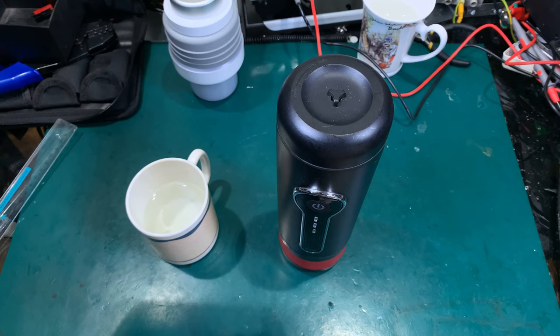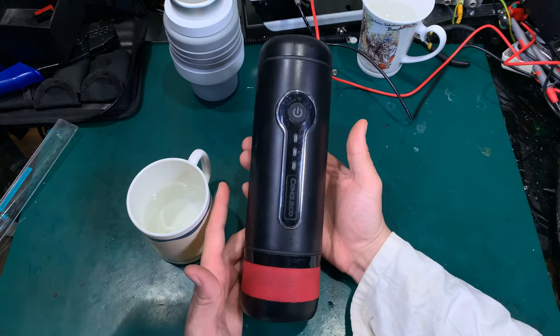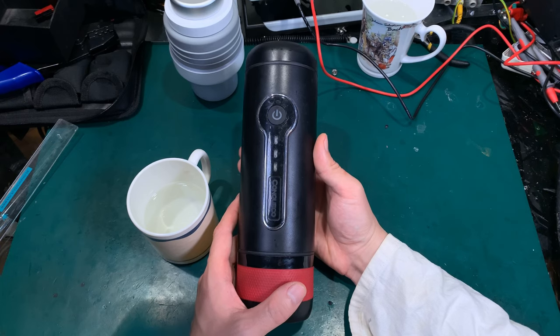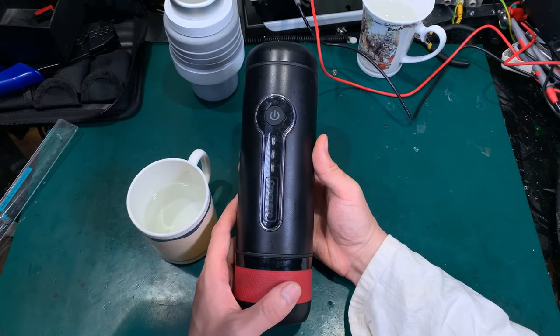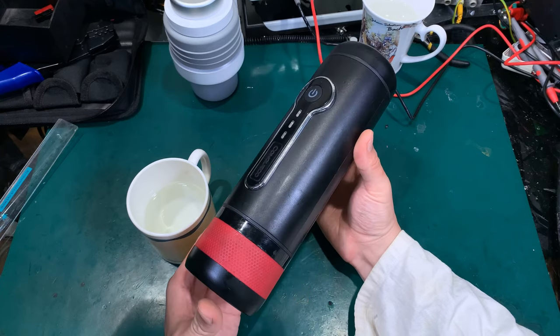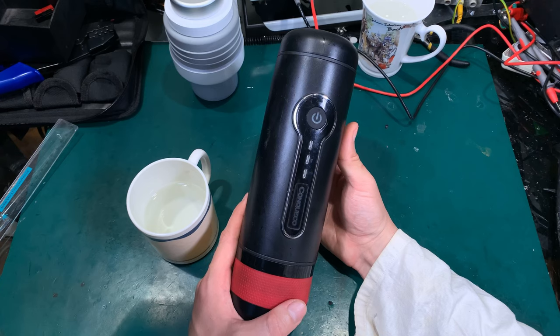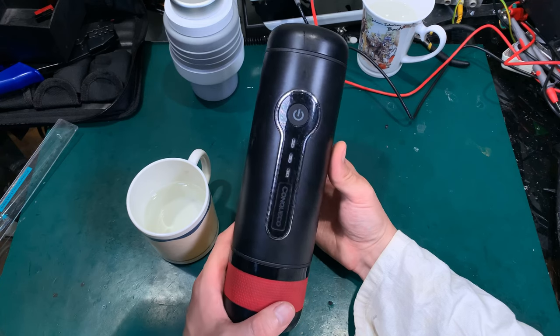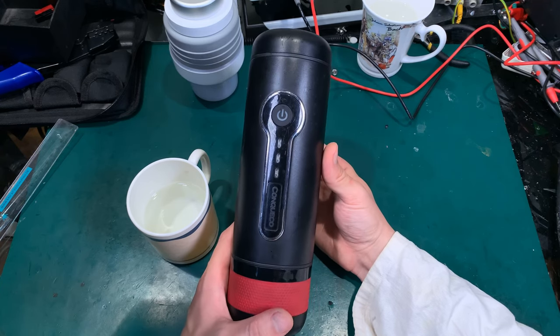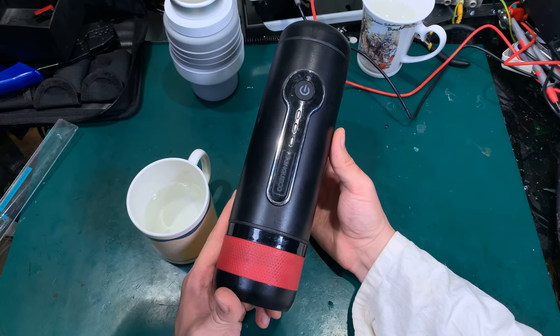Hello, today I would like to show you a very interesting device. This is a battery operated espresso coffee machine, and it's absolutely crazy that this device can actually boil water, create a pressure, and make you an espresso coffee.